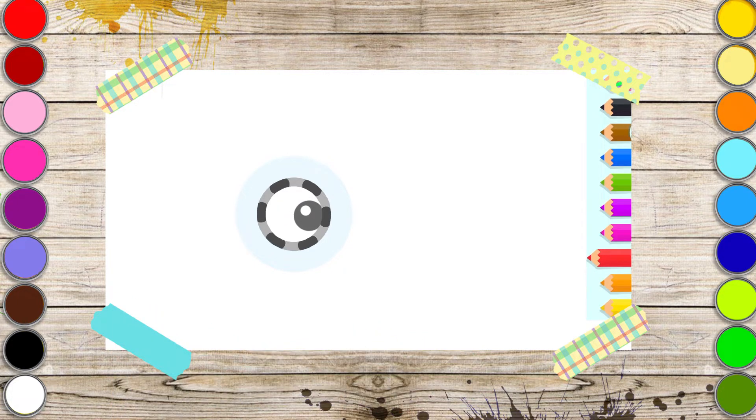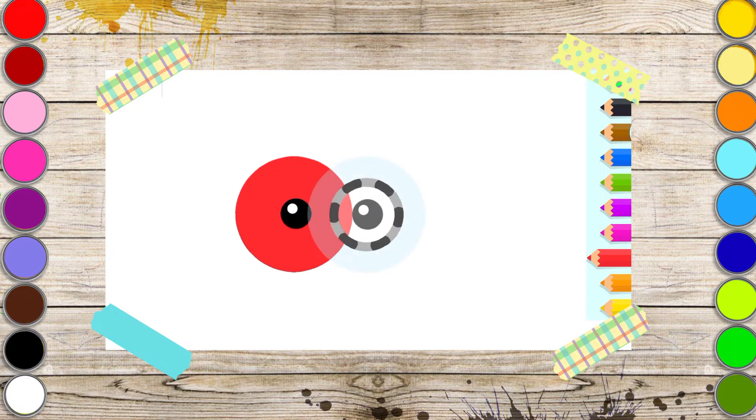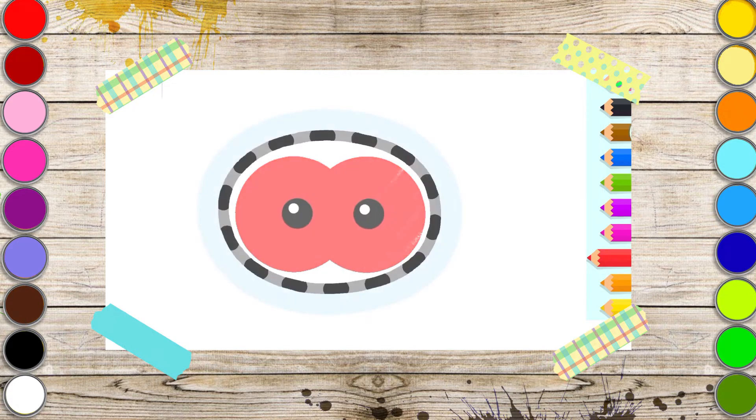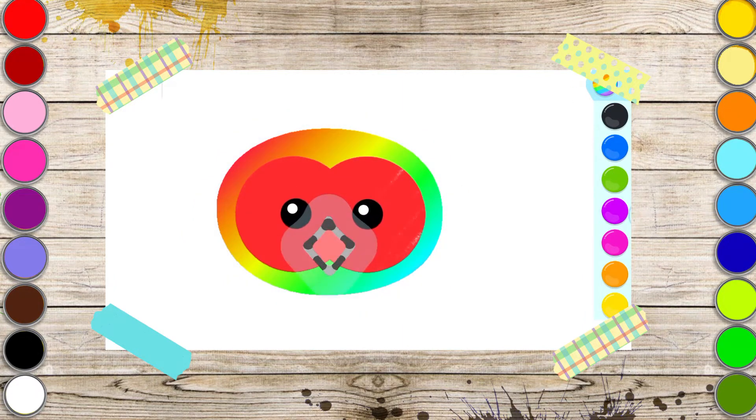Red. Then draw its head. A big oval. Draw a sharp hooked beak. Black.